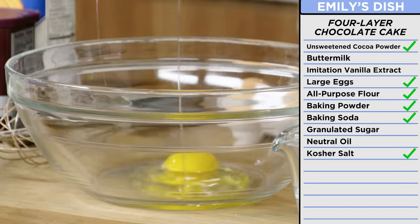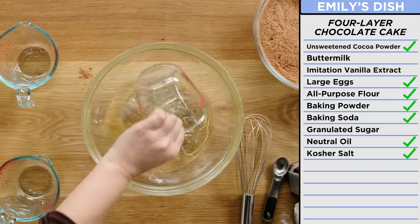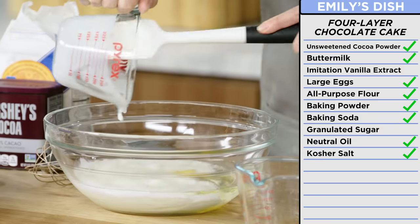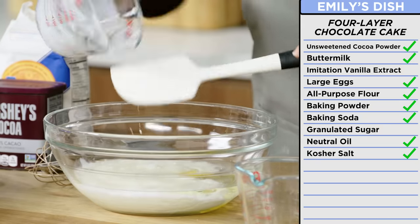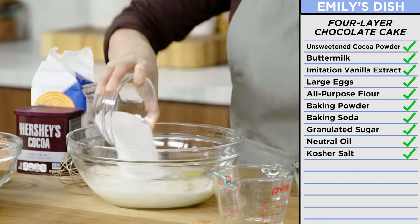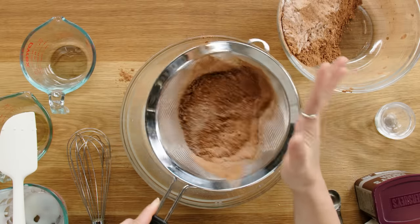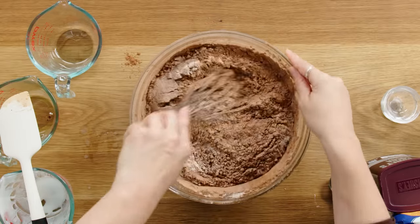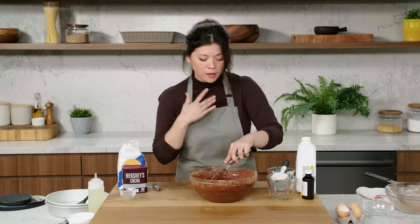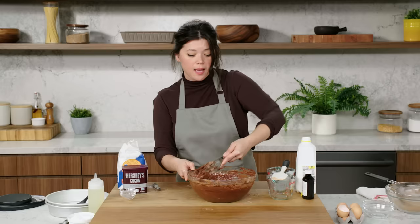I'm going to start with two large eggs. We have some room-temperature water, a little bit of vegetable oil, some buttermilk — it's going to add richness but also a crucial acidity or tang. So we have our imitation vanilla extract. Adding the sugar last and then my dry. Baking powder and baking soda can really clump, and if you don't sift these clumps out, they'll actually stay intact in the batter and taste really metallic and really gross. So you want to make sure we're sifting this.